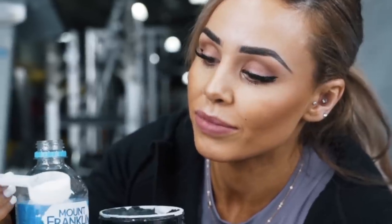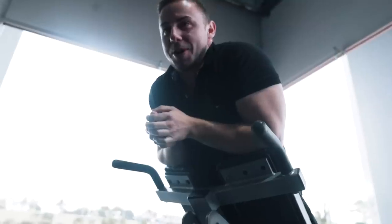Before we get started, I'm going to have some pre-workout. I'm going to go for not a whole scoop because that would make me feel a little bit guilty. Four quarters is one whole — so you've got one scoop. But it's not.